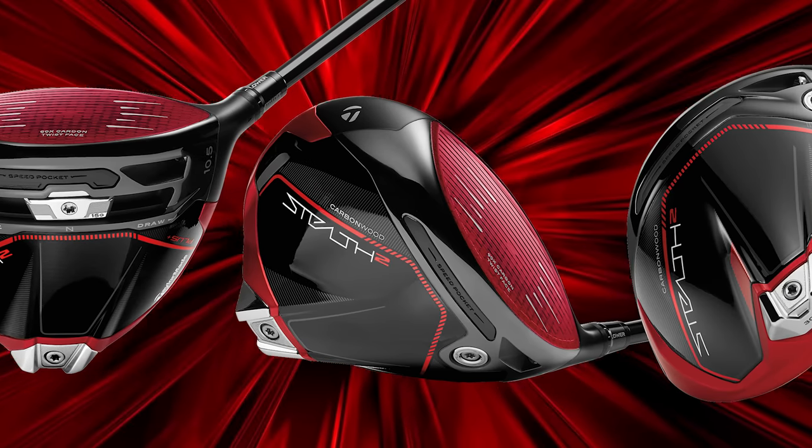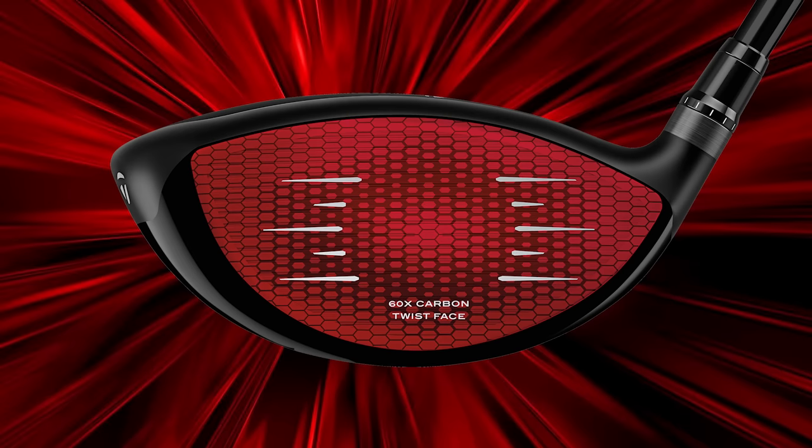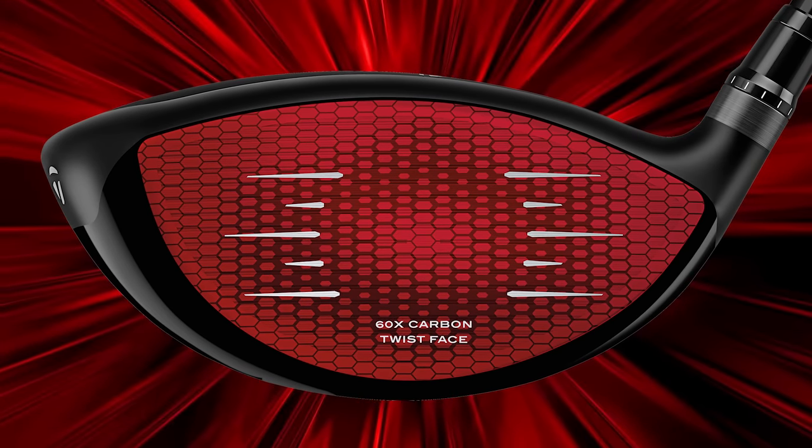The three models are the Stealth 2 standard, the HD, and the Plus. Always exciting when TaylorMade's got new drivers. A lot of people — TaylorMade is the first brand that comes to mind. They changed things up last year with the Stealth carbon face, and that's back — that's not changing. But there are a few things that have changed to optimize things for golfers.